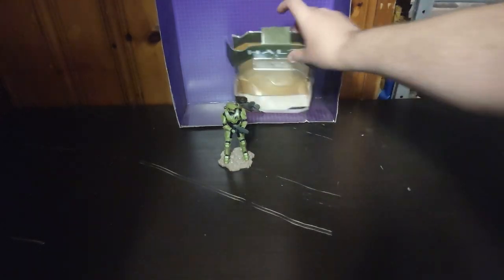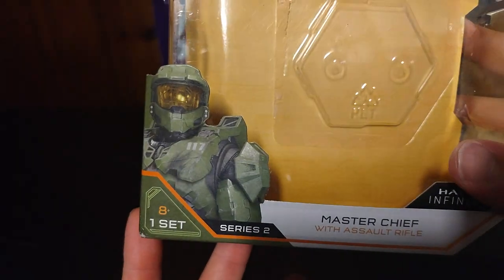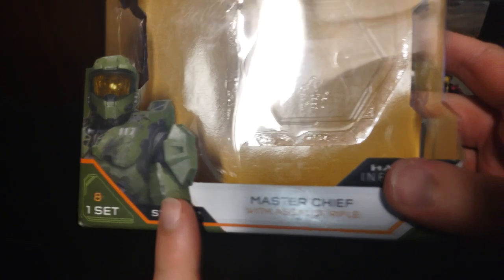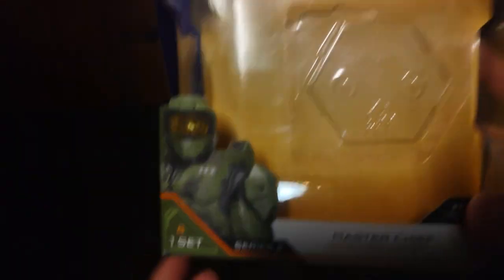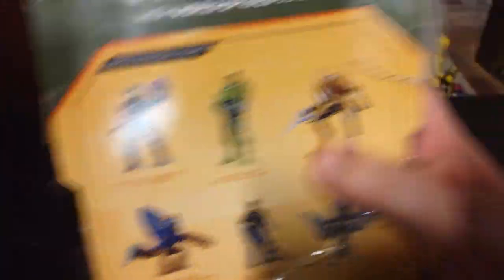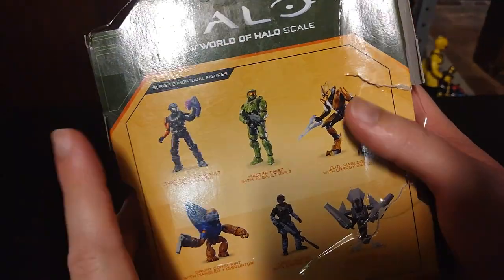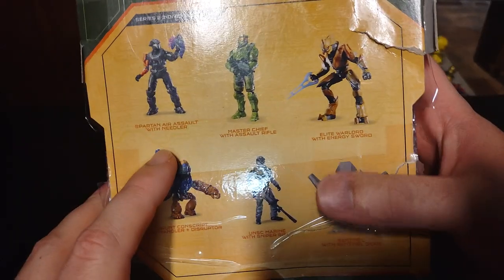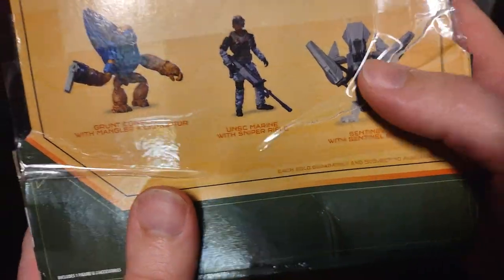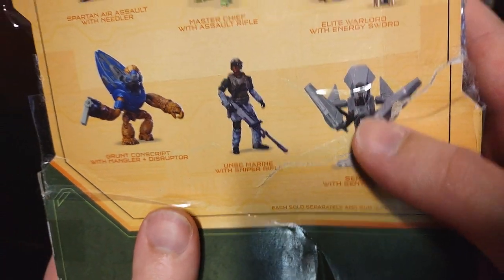Let's take a quick look at the packaging. Here we got Halo Infinity Master Chief — look at that helmet — Series 2, Master Chief with Assault Rifle. Master Chief, the Spartan legend himself. We got a bunch of Halo insignias, UNSC, and other figures in the line. I really want to get more figures — this Spartan, this Covenant with the blade, this Grunt, this drone thing, and the UNSC Marine Sniper would be cool.